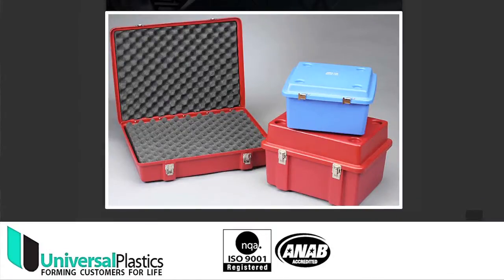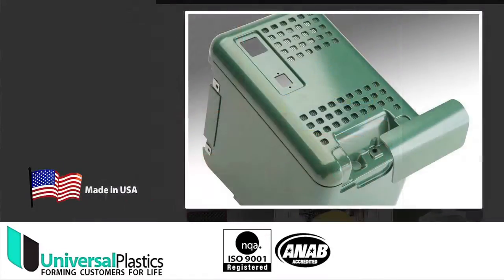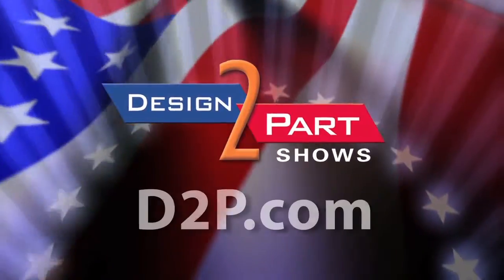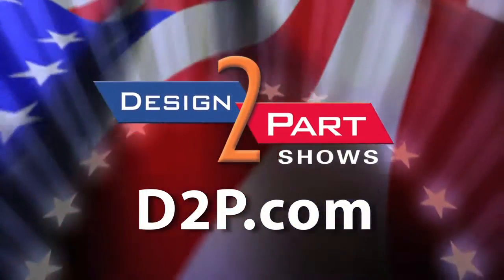We invite anyone to come and take a look at our facility — visit our website, take a shop tour. People are typically very impressed with the state-of-the-art of our facility. See us and other quality suppliers at d2p.com.